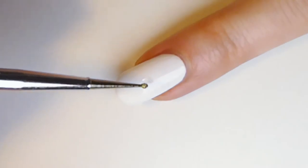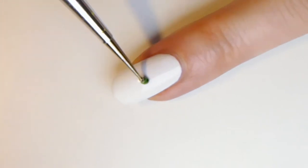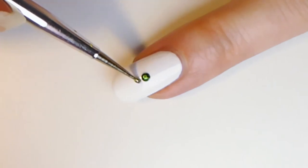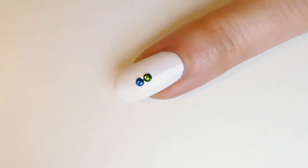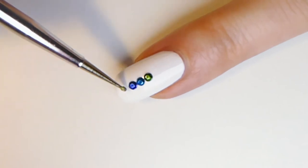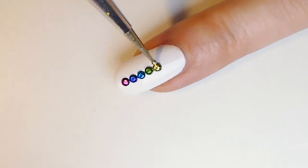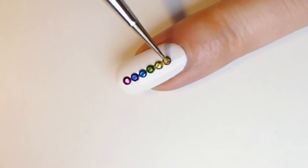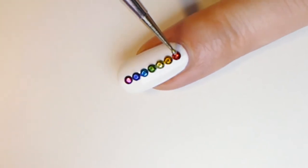With your dotting tool or toothpick, apply a little amount of transparent nail polish or glue where you want to stick the colorful metal stud. Start from the middle of your nail with the green heart chakra, blue throat chakra, indigo third eye chakra, violet crown chakra, yellow solar plexus chakra, orange sacral chakra, and red root chakra.